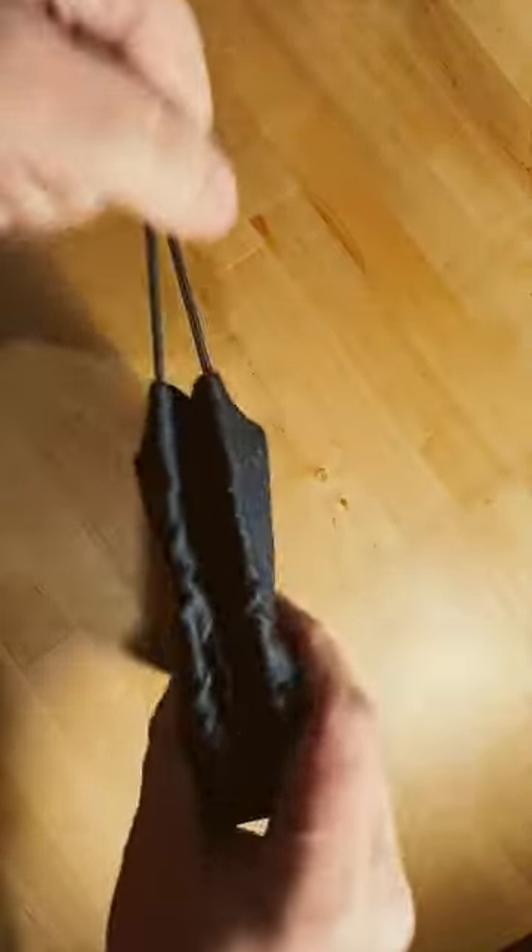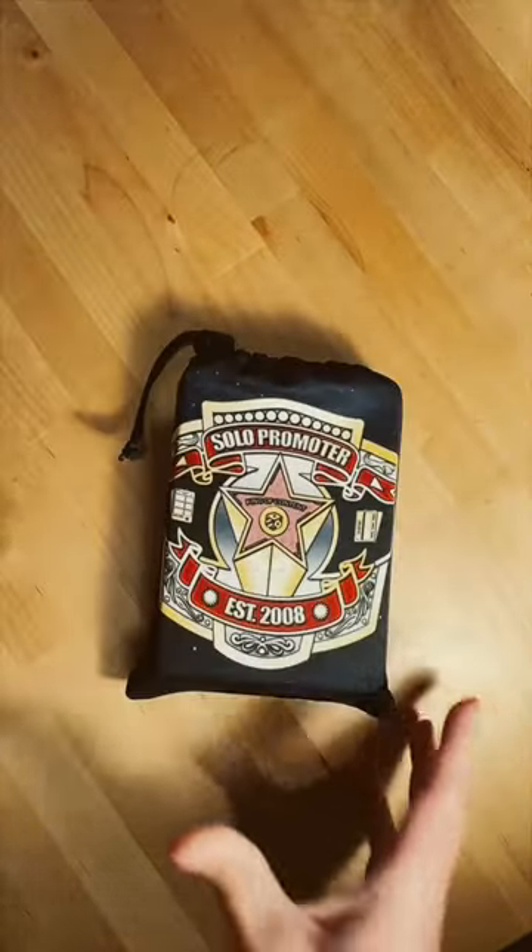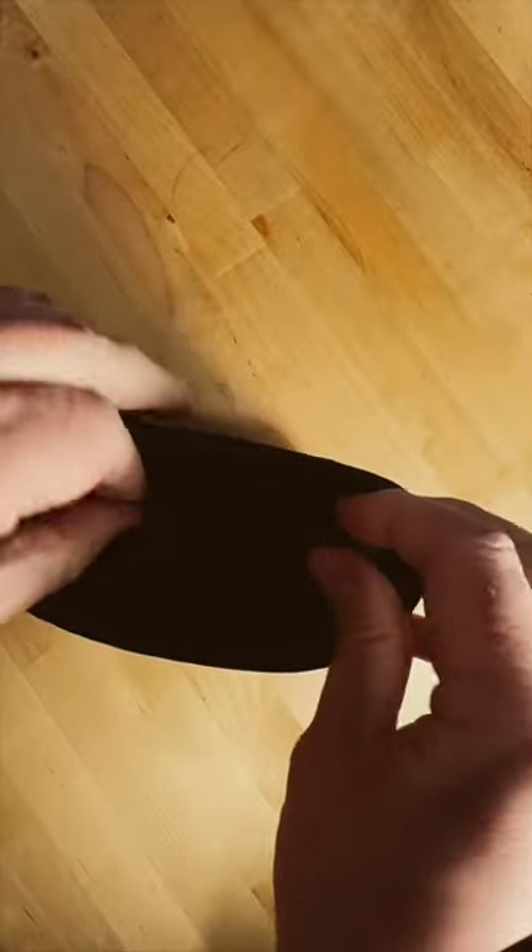Sorry, I bumped the camera. You can kind of zip up the top and it looks like this — it's great. You could probably get 30 in there, but when I tried, the top wouldn't close and it just seemed kind of hard to get them in and out.